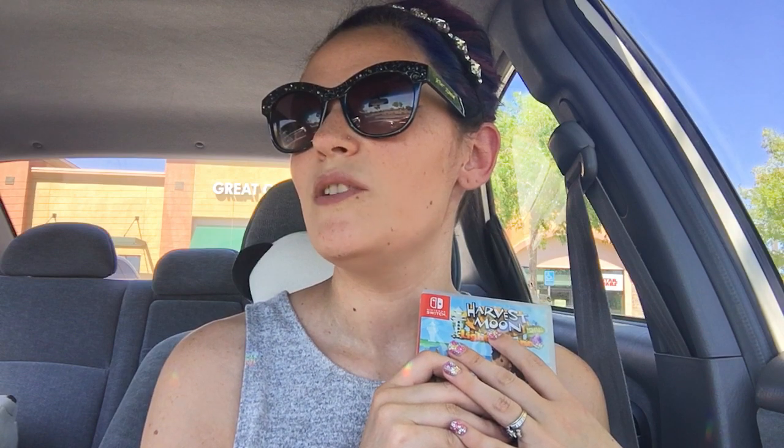I kind of wish now that I would have got Yonder: Cloud Chronicles for the Switch. I mean, I still can get it but I've played the game so much I've practically completed it 100%. I don't really see the point of going back and getting it for the Switch, but it would have been nice to take that game upstairs too because there were so many times I fell asleep on the couch playing it — my PlayStation 4 is downstairs and I would have been a lot more comfortable in bed.